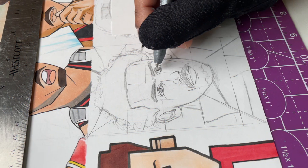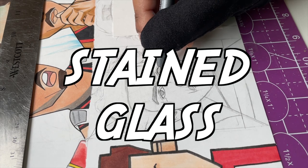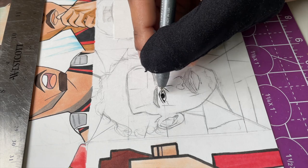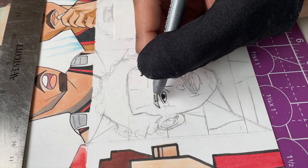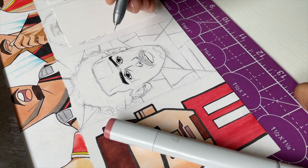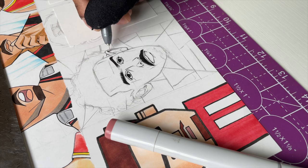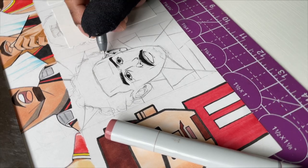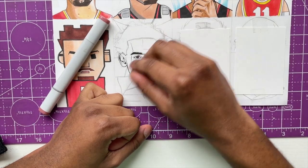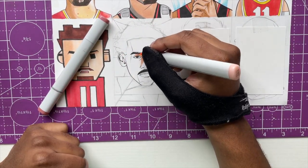I actually liked how that one came out — it's kind of funny. Anyway, moving on we're gonna try stained glass. I never tried this before, but I'm doing stained glass because when I was watching an Atlanta Hawks game, their logo in the middle of the court was done in a stained glass type of style. It looked crazy, so that's what I'm gonna try to do for him — my first time trying this.